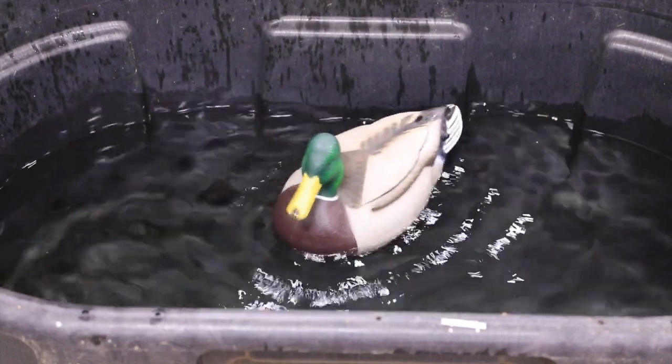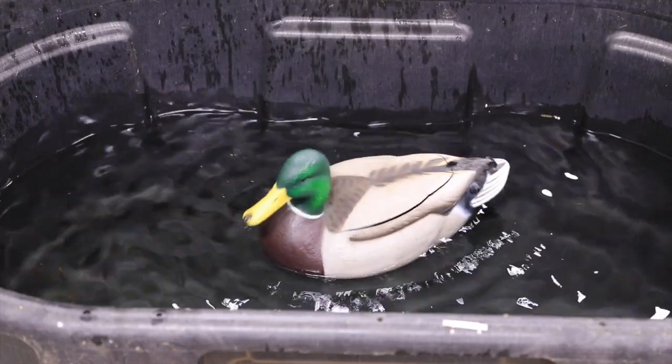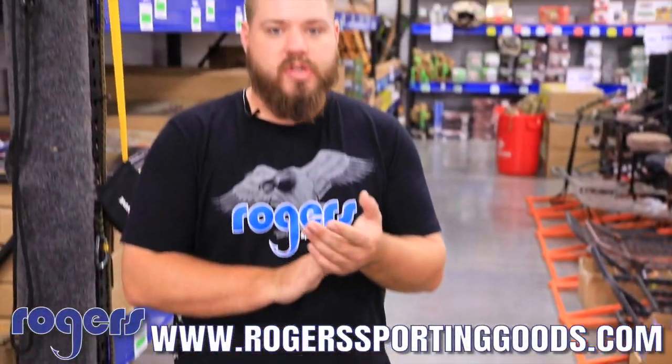These two products are great to add to your spread and they're at great prices on our website. Check them out at RogerSportingGoods.com — everything over $100 ships free.